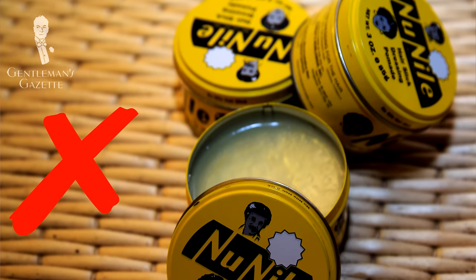On top of that, it greased up our pillow sheets and my wife complained constantly. That aside, even the strongest pomade wasn't strong enough for my hair and it was wavy. So overall, pomade was not the solution for me.